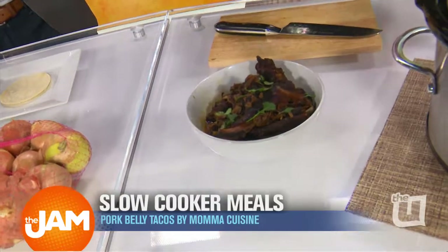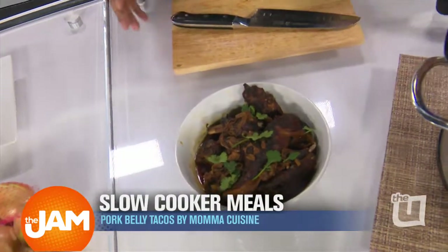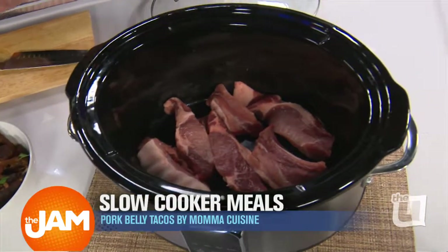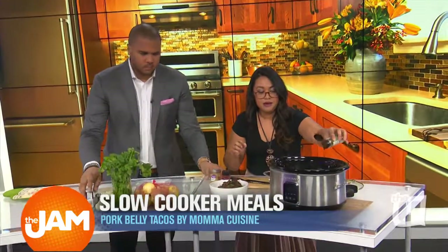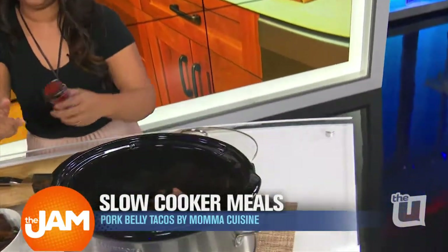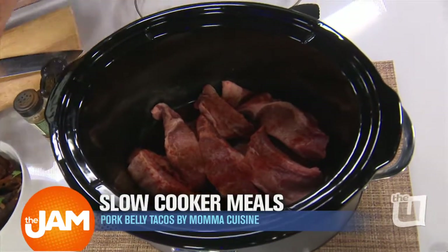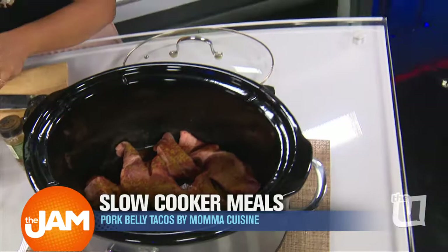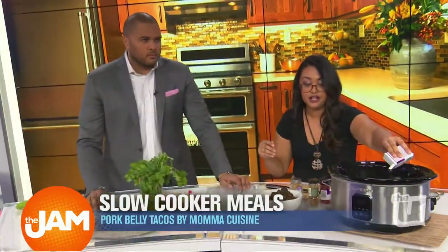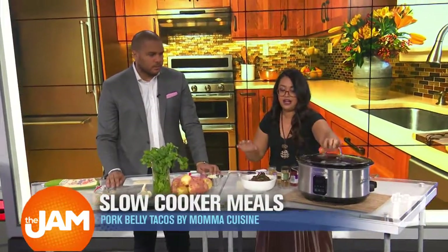So I actually mix it up — pork belly and country style ribs that you get at the store, because you don't want it to be too fatty. Here it is raw in the slow cooker. You just put it there. And then we add our spices — ancho chili, paprika. This is stuff you probably already have. Wake up in the morning, you throw that meat in there. A little bit of cumin, of course, and a little bit of pepper. I'm not going to salt it right away until after. You want to set this for six hours at medium. Then we're going to put some onions and a little garlic. Set it, forget it, come home.